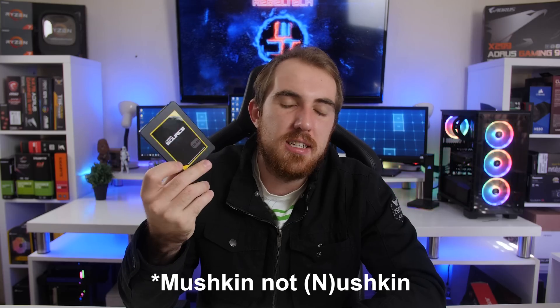How's it going everybody? Welcome to We Do Tech. For today's review we are going to take a look at some affordable SSDs from Mushkin, and the ones we're going to take a look at is their Source range.